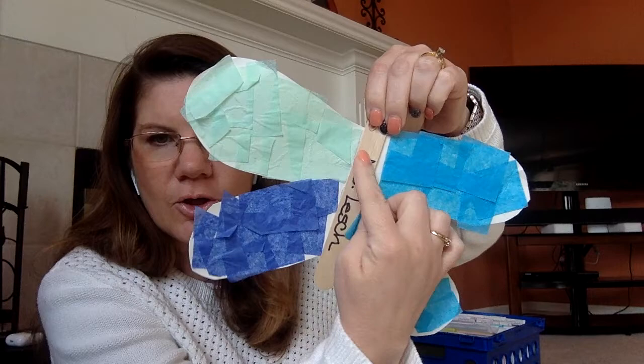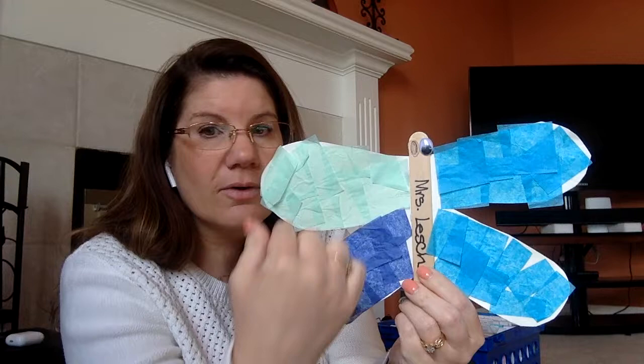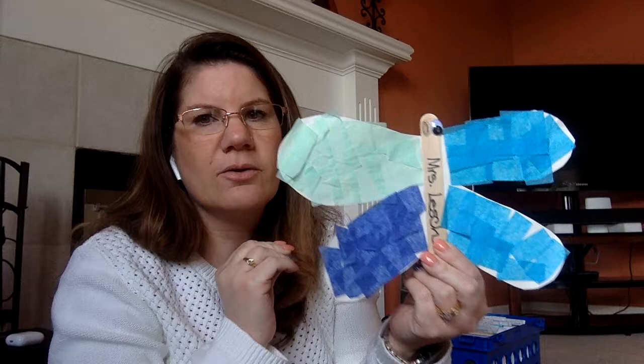You can put your name — this one happens to be Mrs. Lush — and then you're going to put some eyeballs on, one of mine fell off. You're going to take tissue paper, all different kinds of tissue paper, whatever color you guys want, and glue them on each of the wings. You can lay them flat, or the other option is to squish it up, make it a little wrinkly, and put them on that way to give it a little bit of texture.